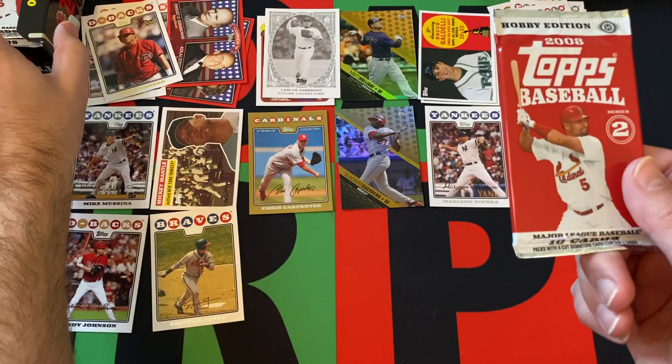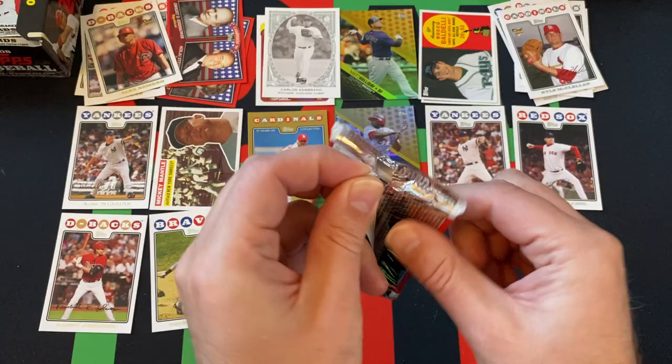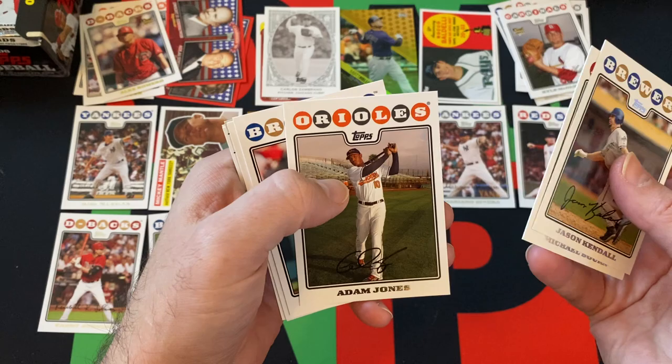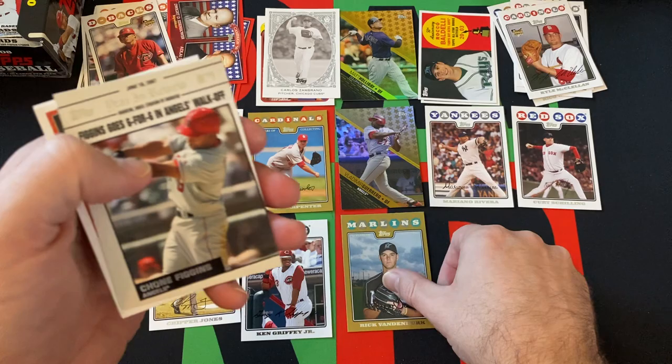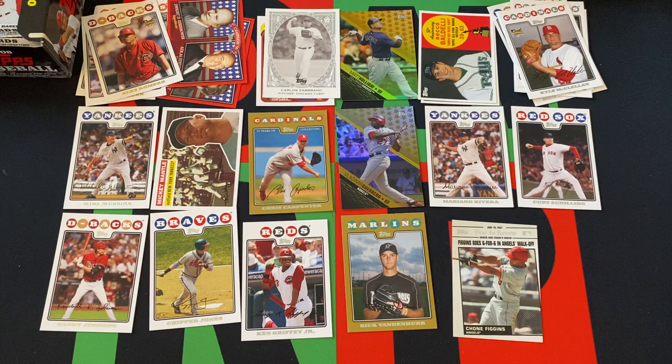We have our final pack for today. Come back next week for that last stack of packs. Can we get our hit in here — can we get some last pack magic, mojo, miracle for today's video? It's the last pack for this video. Jason Kendall, Michael Bourn, Adam Jones, Bill Hall, Tom Gordon, Ken Griffey Jr., Kirk Van Ahern gold card, Chone Figgins Year in Review, advertisement, Ryan Braun gold cup card, and Josh Hamilton rounding things out there.